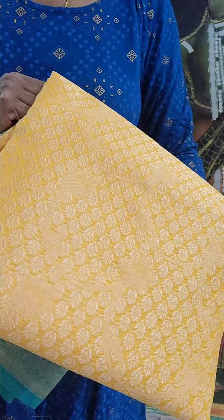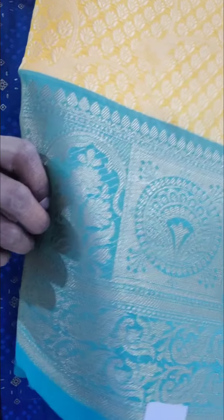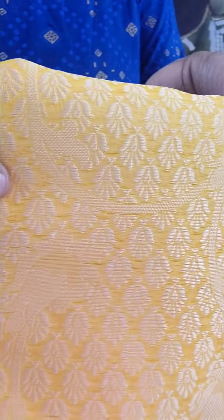Single color in every design. Next one — this is yellow, yellow with sea blue. It looks like a border, and it looks like the color of blue.